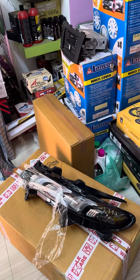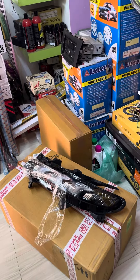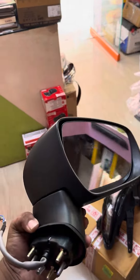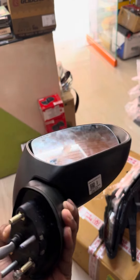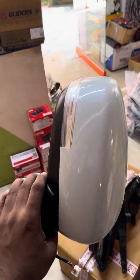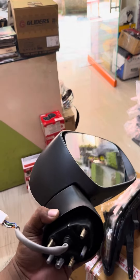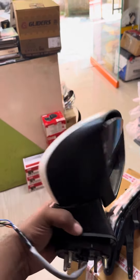We have installed a genuine foldable side mirror. This is a genuine mirror — we are using Maruti Suzuki's original mirror. We have done the wiring and installation, installed in the base model Fronx.